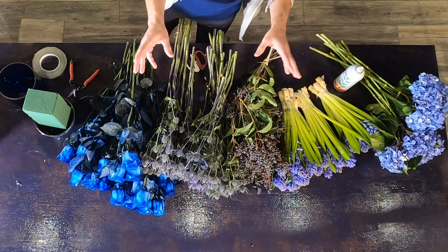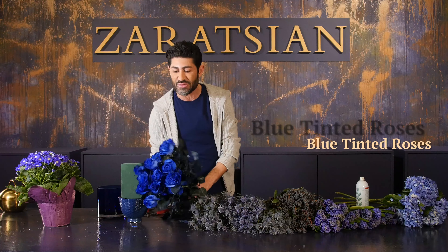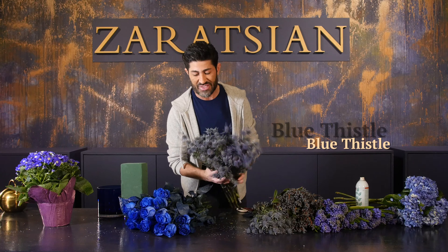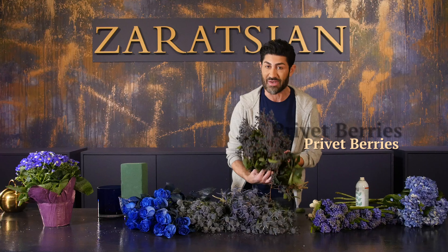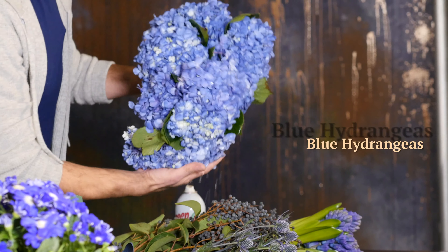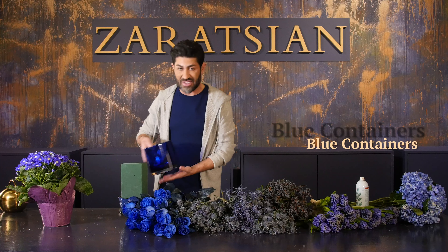Whatever I was able to find — even if it's tinted — I'm going to show you what we're going to use today. We've got these white roses that are tinted and dyed blue, a blue thistle which has kind of a gray tone to it, blackberries, some blue hyacinth, blue hydrangeas, and some blue accessories and containers.